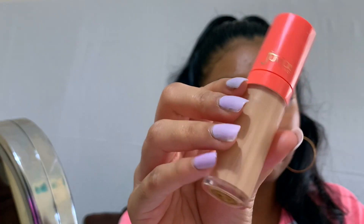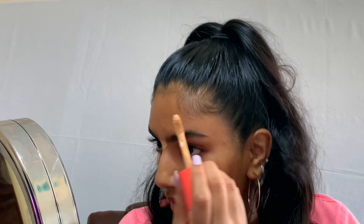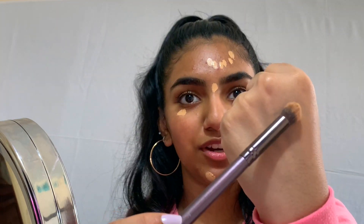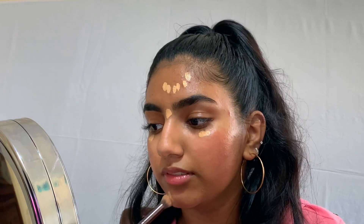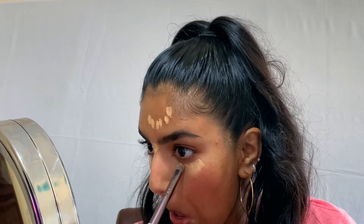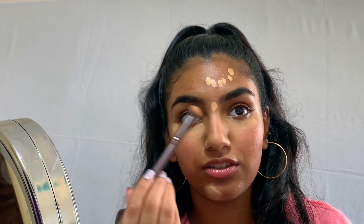For concealer I'm going to be using the Hoovia's Place concealer in number 18, and I'm just going to dot that right under the eyes and anywhere where I have any blemishes. I'm going to take a dense brush and blend the concealer out a little bit. I'm also bringing the concealer up to the lids too.